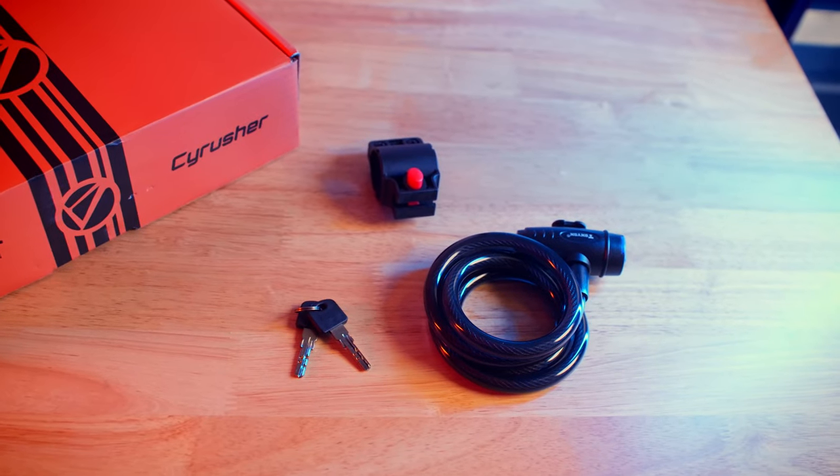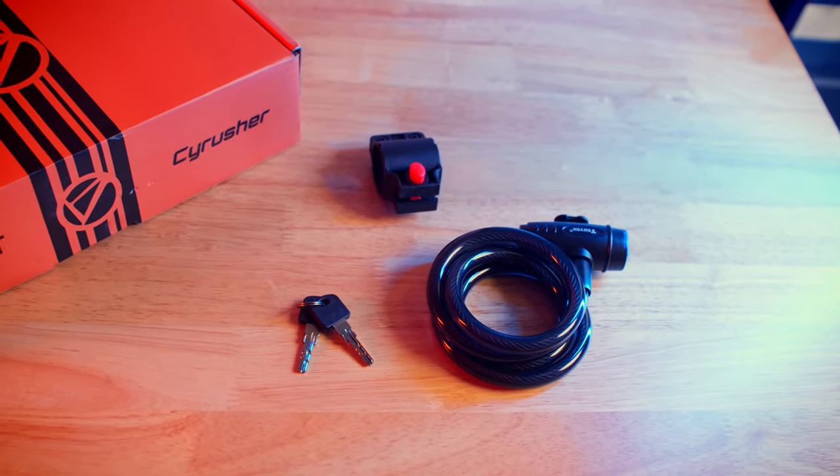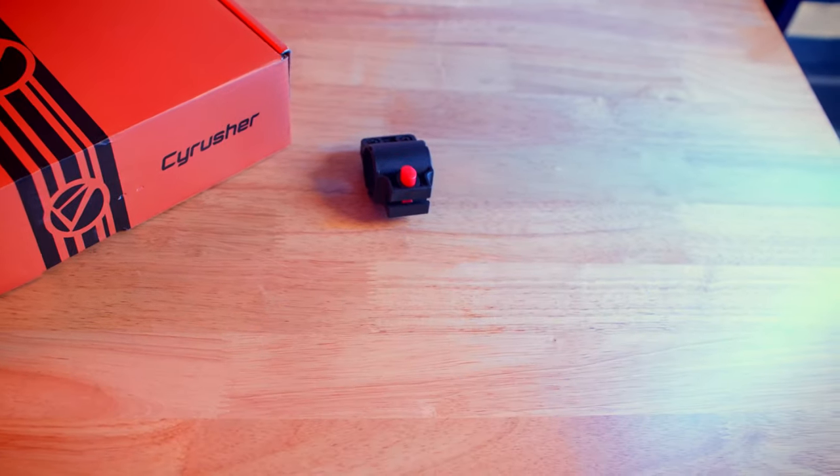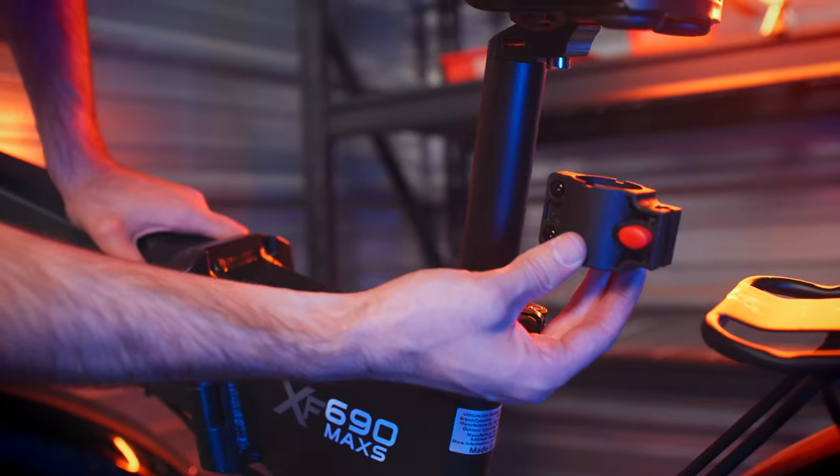Welcome back to SciRusher TV. Today we're going to teach you how to use the included bike lock that comes with your new SciRusher eBike. The bike lock includes the lock and integrated chain, two keys, and a mounting bracket to mount it on the back of your seat post.